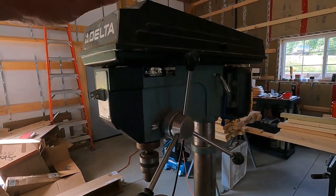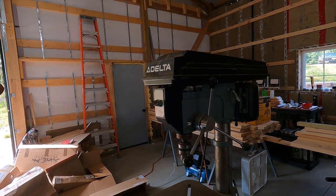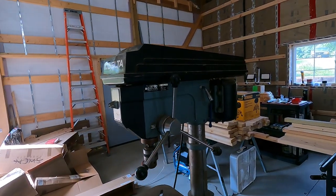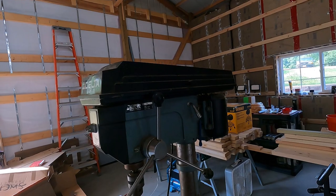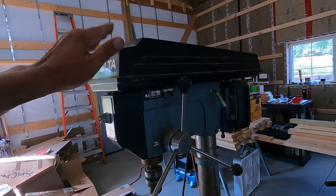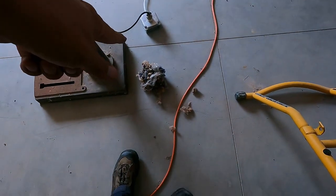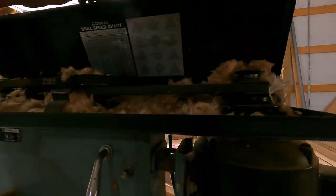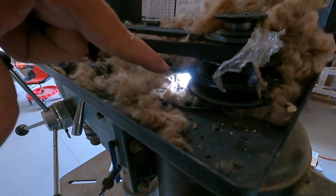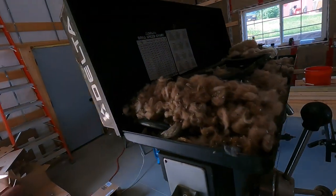That's the first time that this has been run since we've lived here. This was in a container for about six years, and then it's been in the machine shed for the last five years. I didn't have any 220 outlets until about two years ago, but then I started working on this and just never got to it. I should have checked under the hood before I turned it on, because you can see this stuff right here - a mouse had made a nest in here. I guess they could come in right through there.